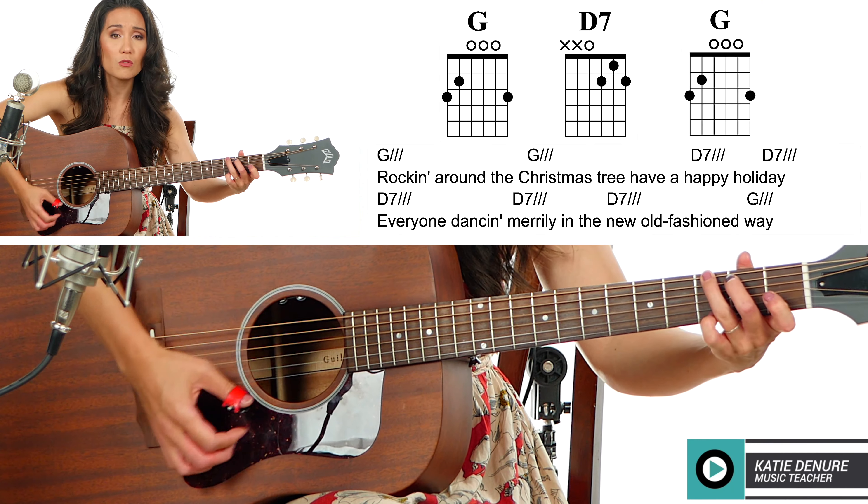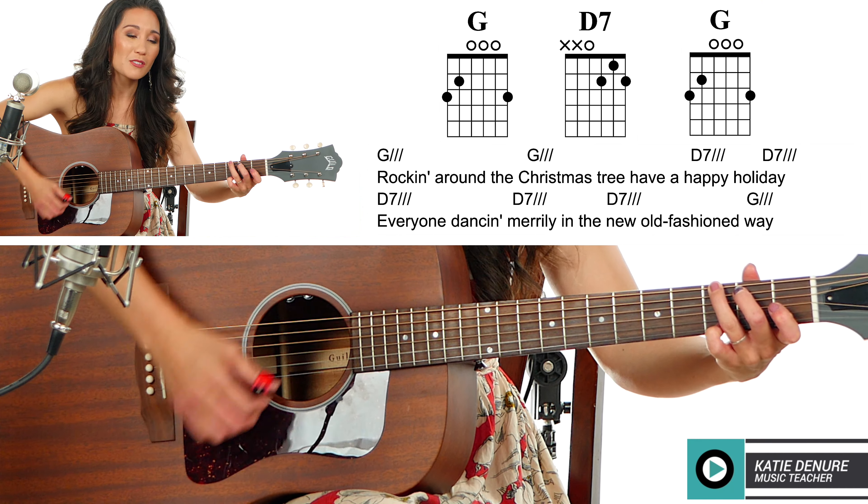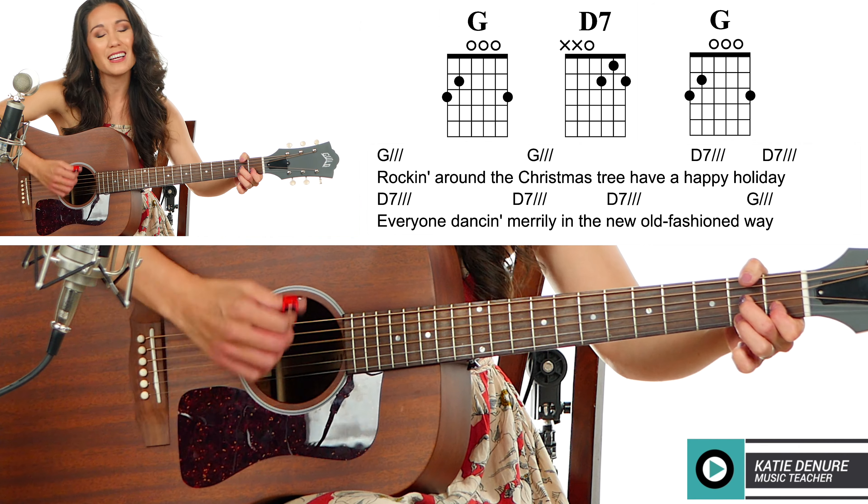House of Holly, rockin' round the Christmas tree, have a happy holiday.